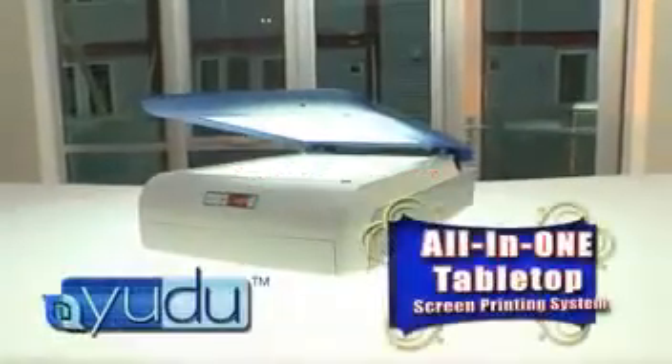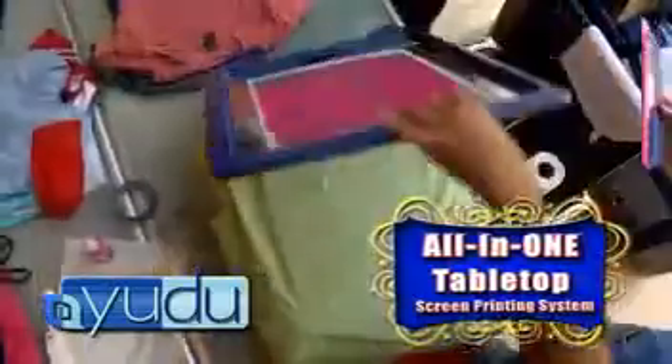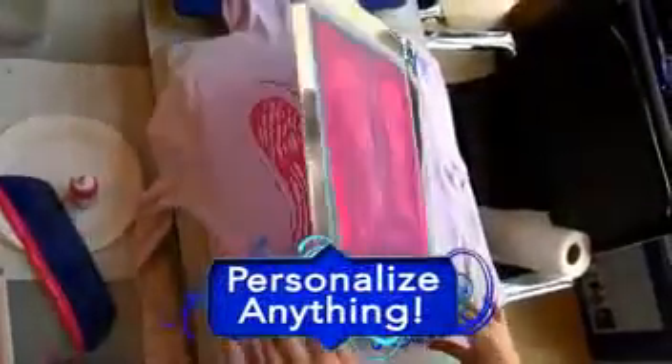UDU is the world's first ever all-in-one tabletop screen printing system that delivers professional quality printing at home. With UDU, it's like having the entire screen printing factory in your own compact machine. Personalize anything, creating your unique brand, even if you've never created anything before.